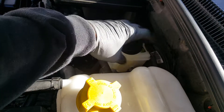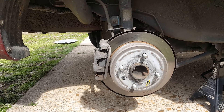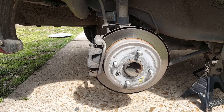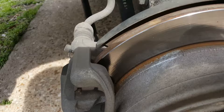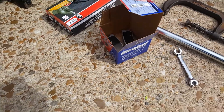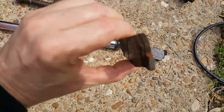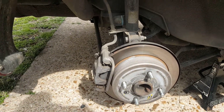So we finished up with the master cylinder and got the brake fluid changed out with clean fluid. The only other thing I noticed while doing this is that these rear brakes were bad. We've got some new ones here — you can see these are almost worn down. This side's a little better, but we're going to go ahead and change these.